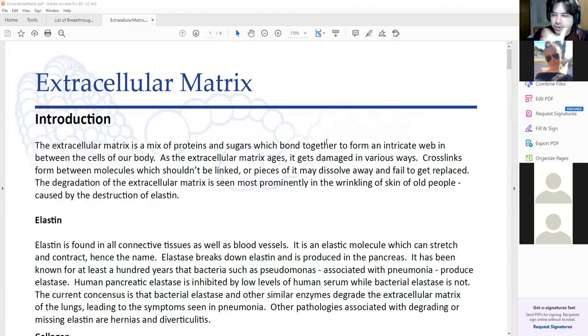Let's move on to the extracellular matrix. Before I do that, does anybody have any comments or questions about proteolysis in general?